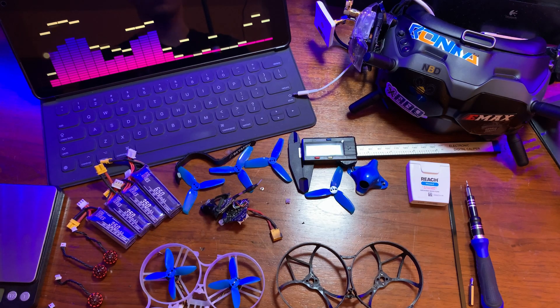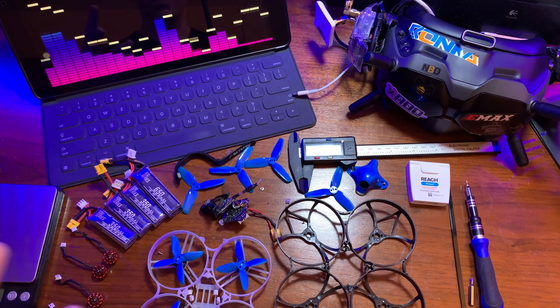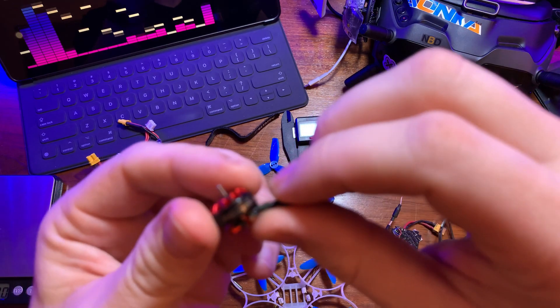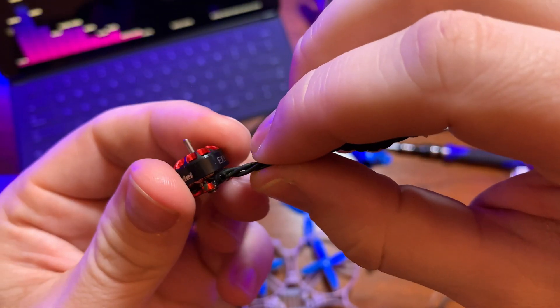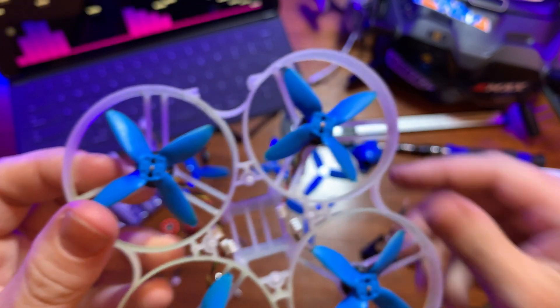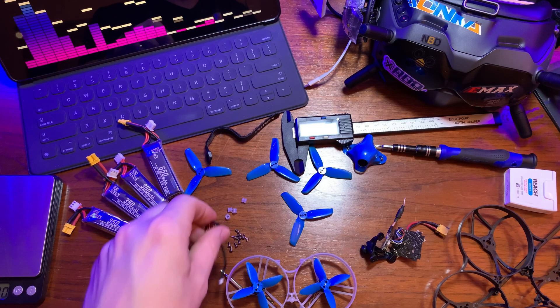I do have a 2 to 4S all-in-one board on the way that I will use in here as well, just to see how three and maybe even four cell will work with this 95mm build. I opted for these Happy Model EX-1103s 7000KV motors, because we are going from a two-inch prop up to a two-and-a-half-inch prop, so we do want to drop down in KV to account for that larger prop size.